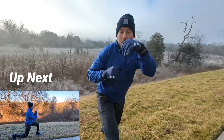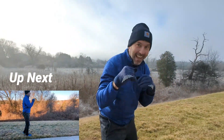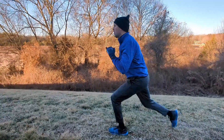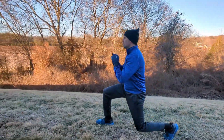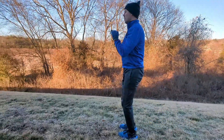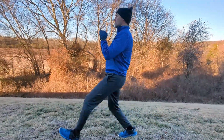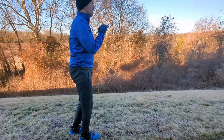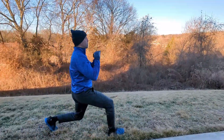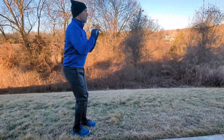Go ahead and rest for 15 seconds, or shadow box, and get ready for walking lunges. Now we're going into a walking lunge where you step forward with your right leg, bend that right knee, go down into a lunge, and then without moving the right leg, move your left foot forward and repeat. This is a little more difficult than the split squat we did in week one — the balance is a bit more challenged here.